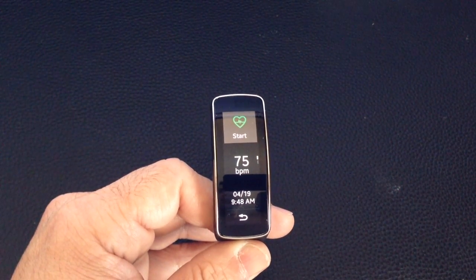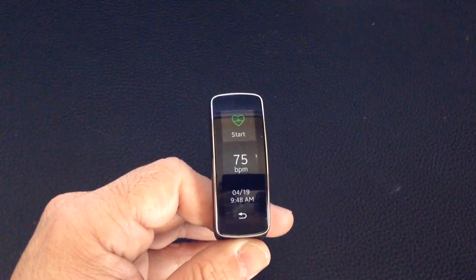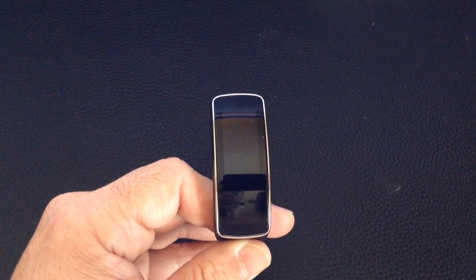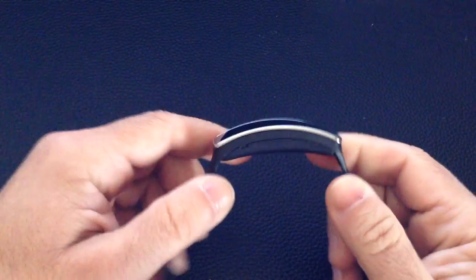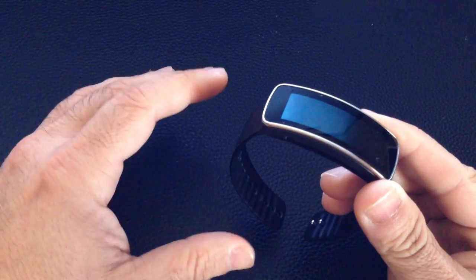Hi guys. Today I wanted to share some tips on how you can make sure that you get accurate readings every single time you use your heart rate monitor on the Gear Fit. I've seen many posts of complaints around the accuracy, or just being able to get the Gear Fit to take your heart rate.